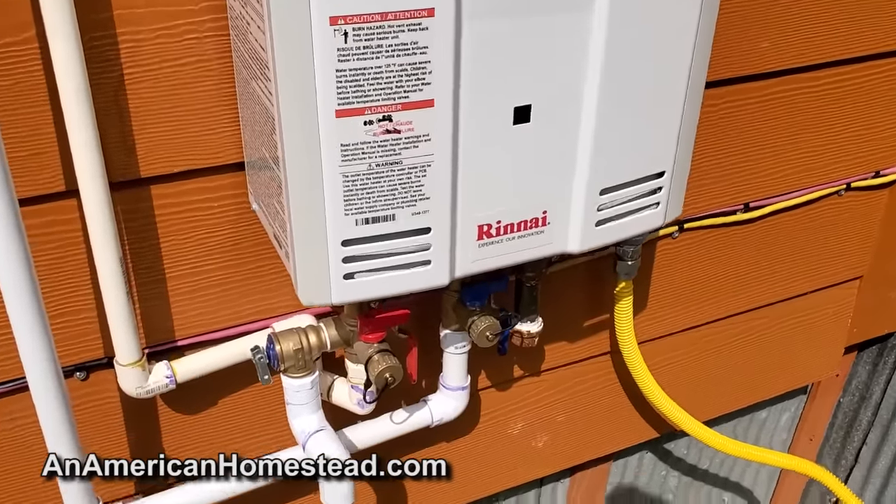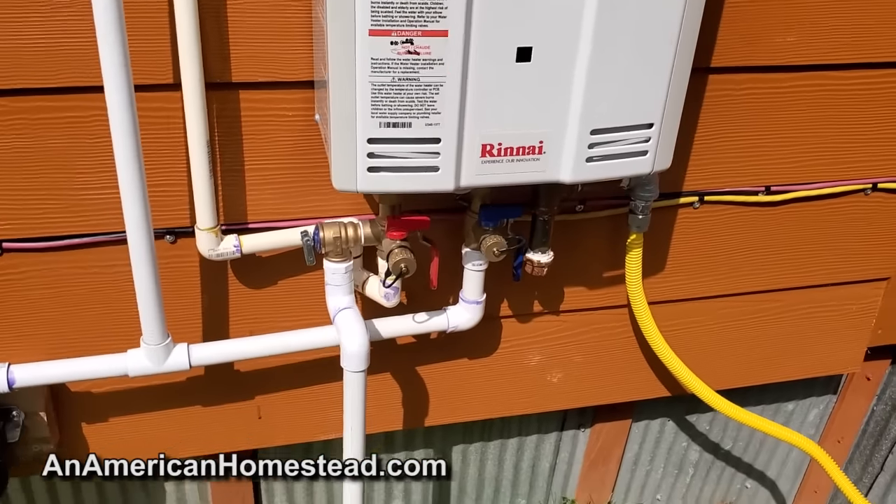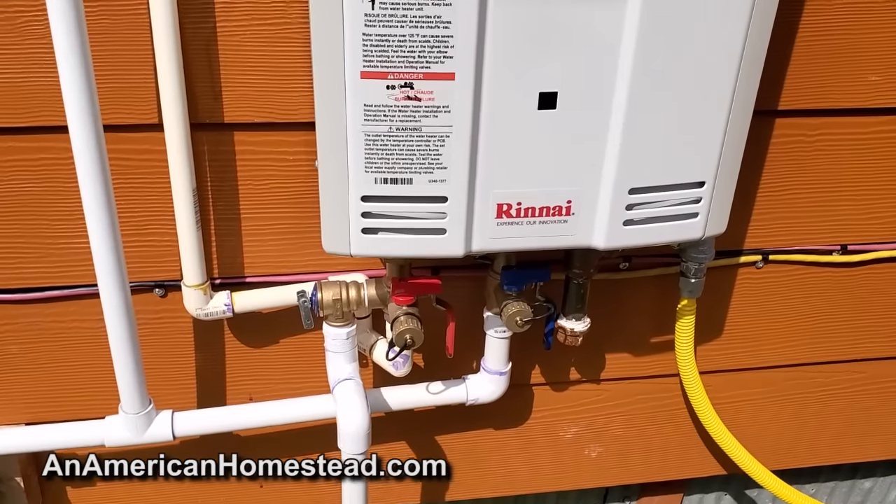You have to hook up gas lines, you have to hook up the water lines. Technically, this is not to code — I'm going to get lots of comments about that. I know you're not supposed to cross lines, and I definitely crossed lines.